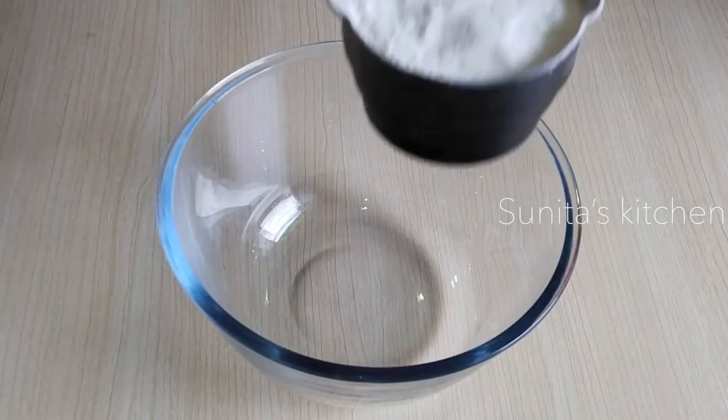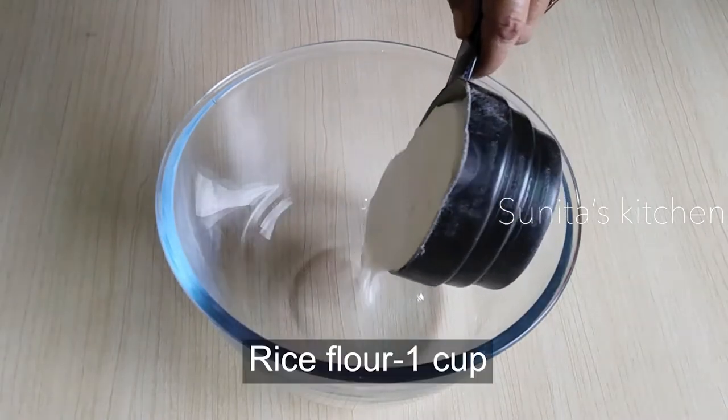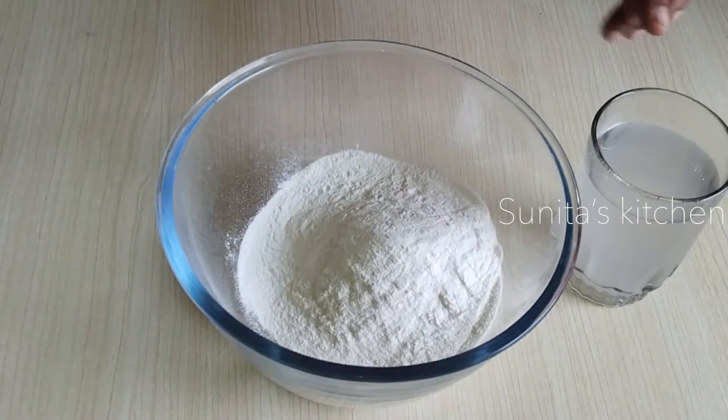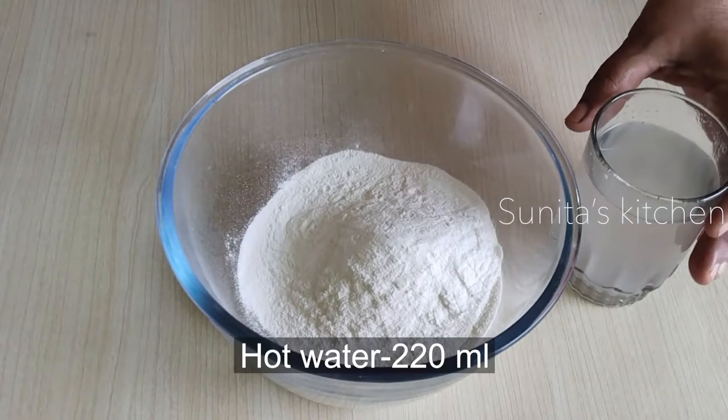First of all, we will make the dough. I have put the flour in a bowl. With this, we will put 220 ml of water.